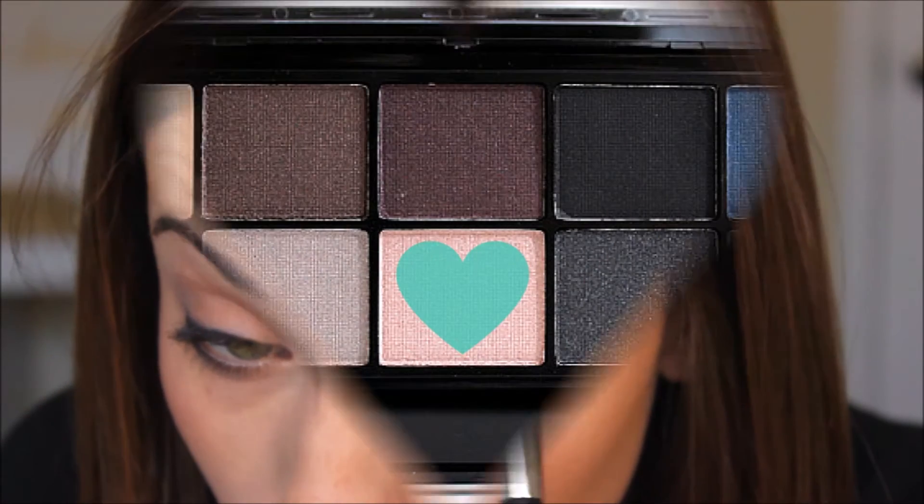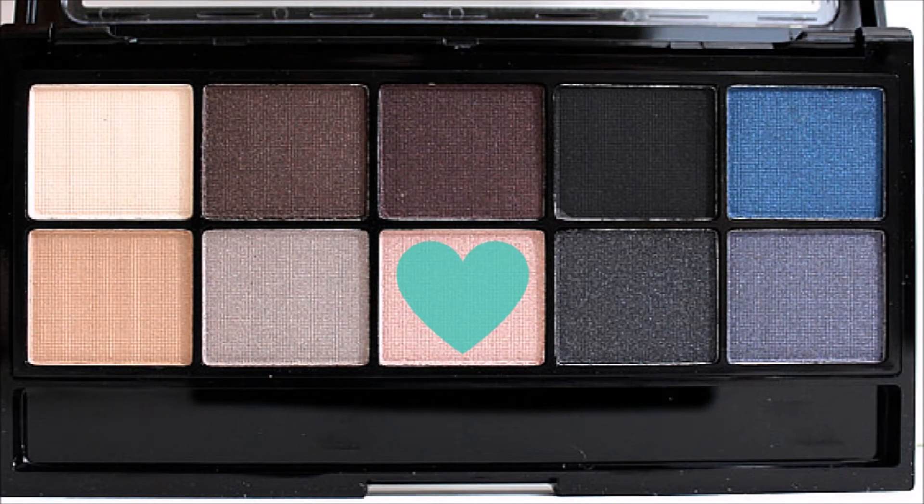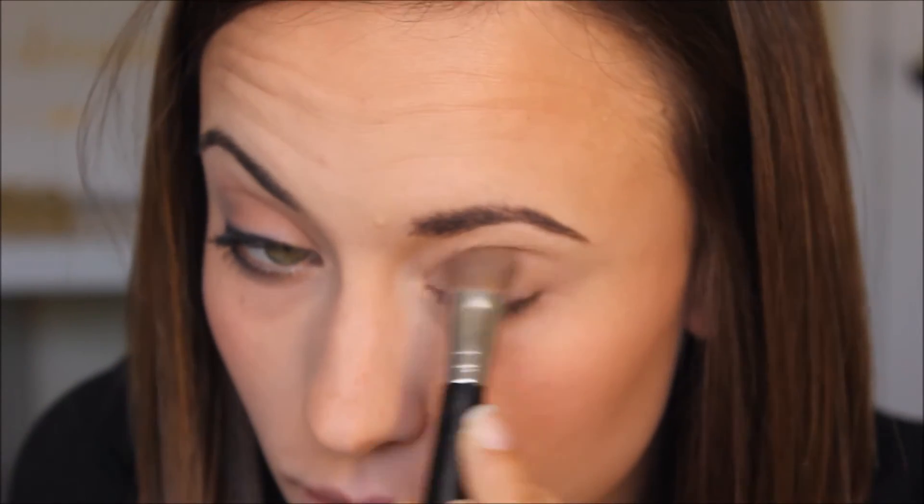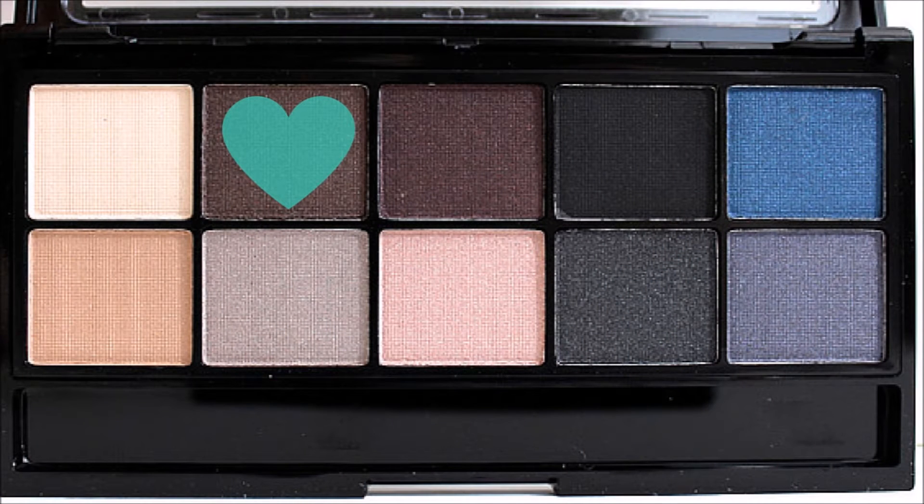And finally, the palette. Again, this is my first time using it so I didn't go too crazy, but the colors are beautiful. The first shade I'm going to use is this soft pink, slightly shimmery shade — I'll just place that all over my eyelid. Then for the second shade, I'm using this almost bronzy chocolate shade on the outer corner of my eyes, blending it inward.